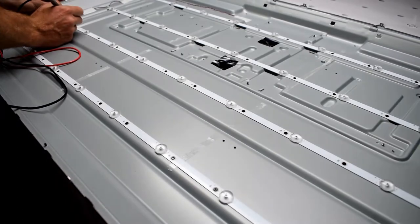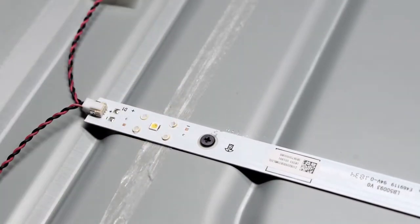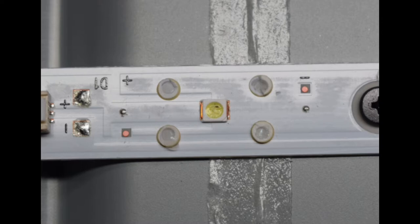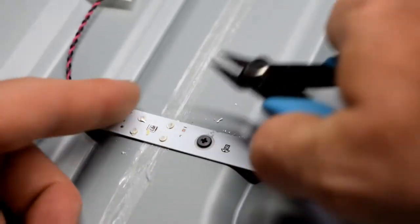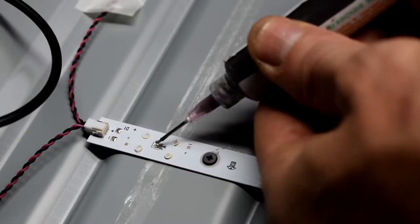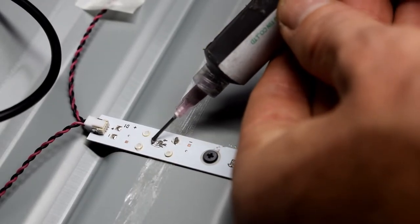I just went through them all and found one LED that didn't work. I'm removing the filter and you can see the little black dot on that LED. I'm going to remove it — the fastest method I found was just cutting off the top layer, and then we have access to the pads.